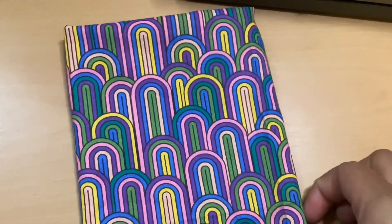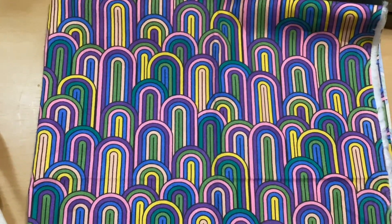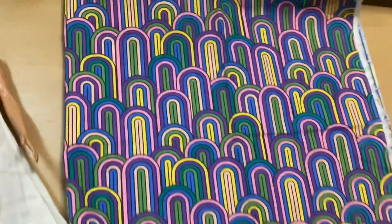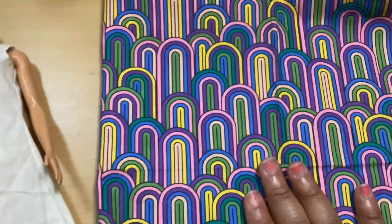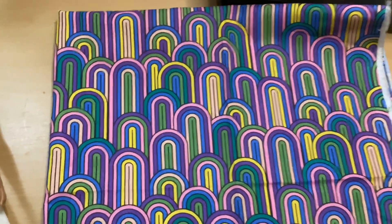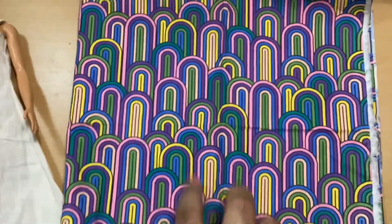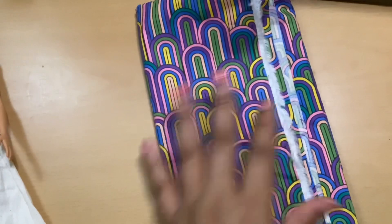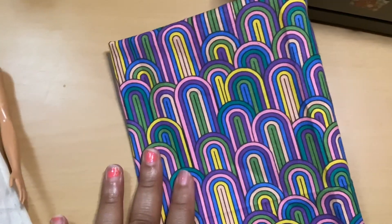We found this fabric at the Dollar Tree, believe it or not. It's very 60s, 70s, and that's why she liked it. So I'm going to make this jumpsuit with this fabric and then make a shirt for a Ken doll so they can match — I think that's going to be really awesome. I'll be showing you guys in a short or another video how it comes out.